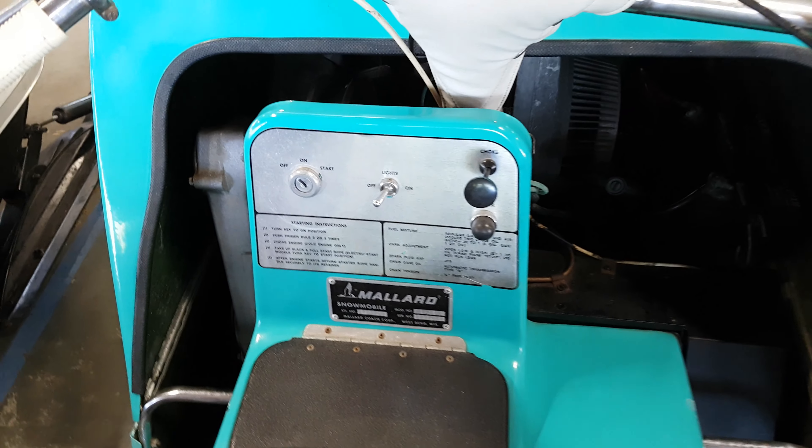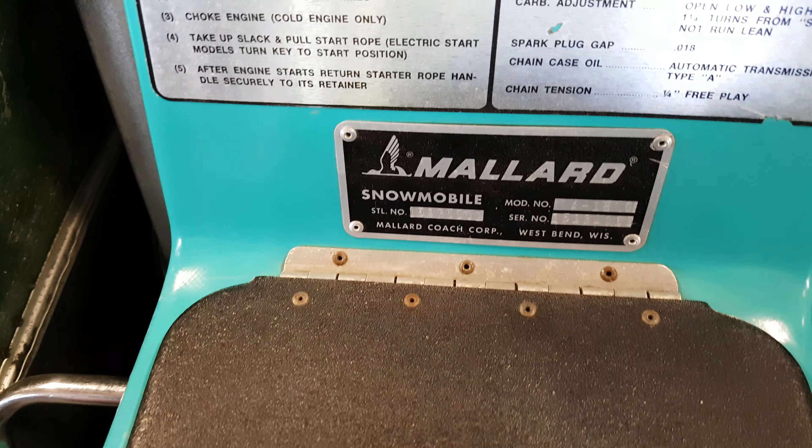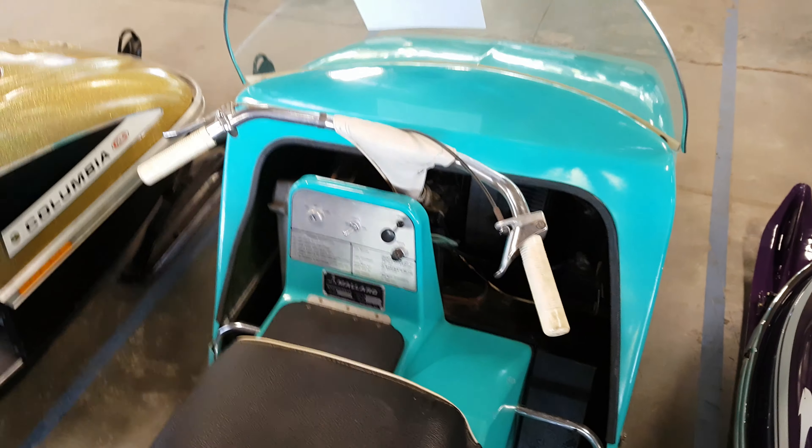This is the 1969 Mallard Snowwind Model 180B. It is electric start. It's the only year that Mallard ever owned. It's a 100% fiberglass chassis. It has the original handlebar pin on it, which you never see.